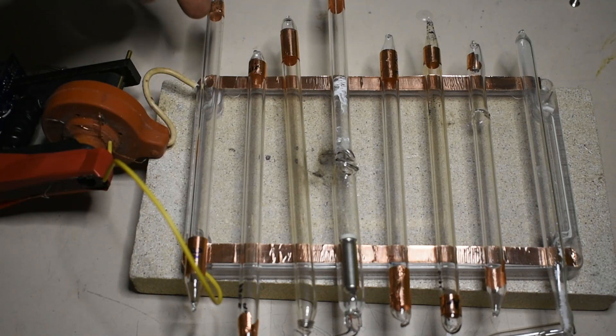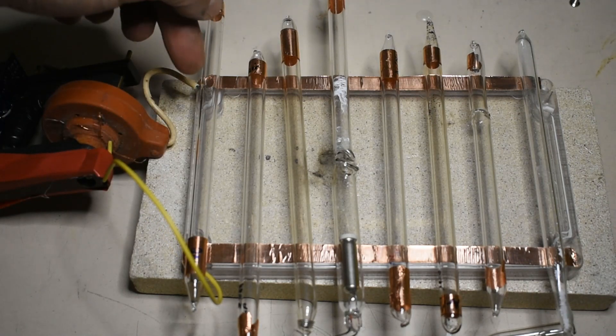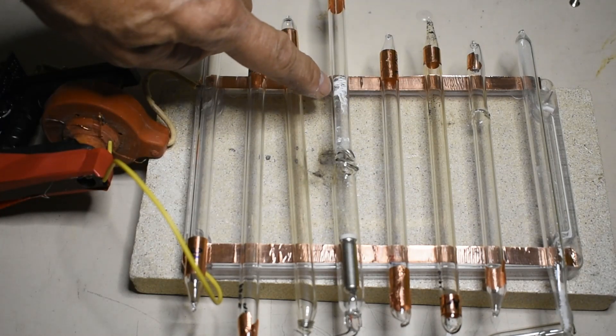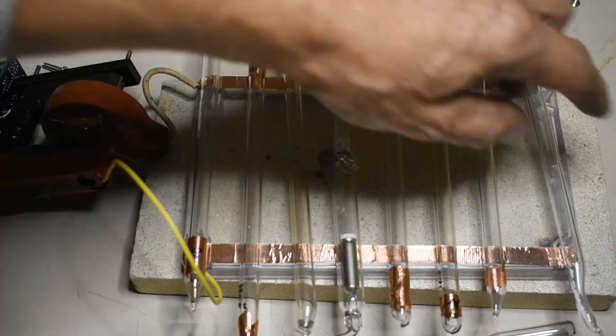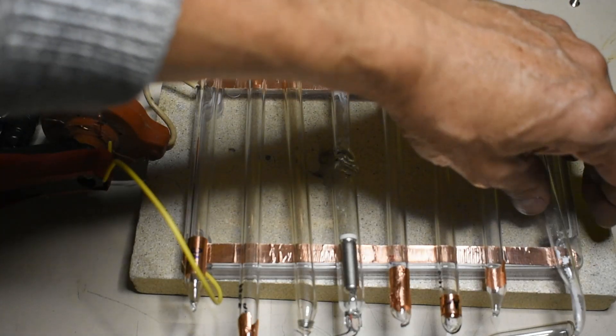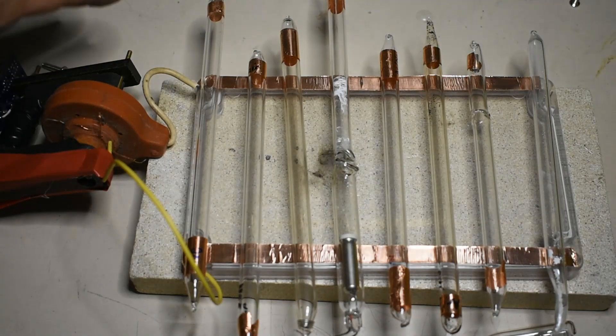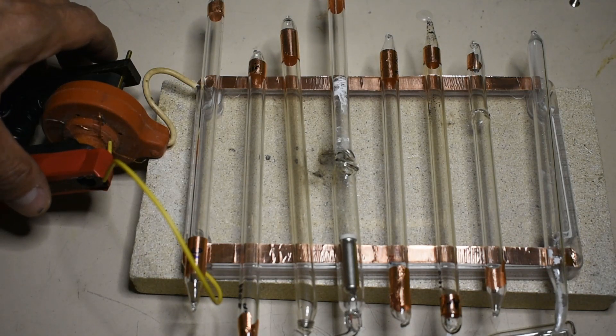These just have different gases in them at low pressure, or varying pressures actually. Some have got the remnants of fluorescent paste from fluorescent tubes in them and some powder. They're sitting on a plastic lid here with two bits of copper tape connected up to this transformer.